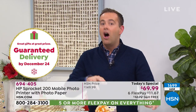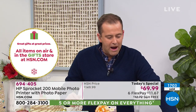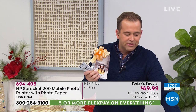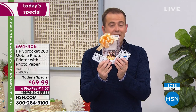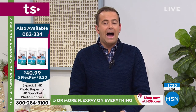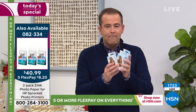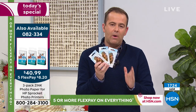Remember, when you buy the sprocket elsewhere they send you a pack of paper. We're going to send you three packs of paper because you're shopping on HSN and you are special to us. So instead of 10 sheets, you're going to get 30 sheets. Most people are buying the extra paper and I want to share with you why that's important — the extra paper's on FlexPay, it's a 60-piece set.